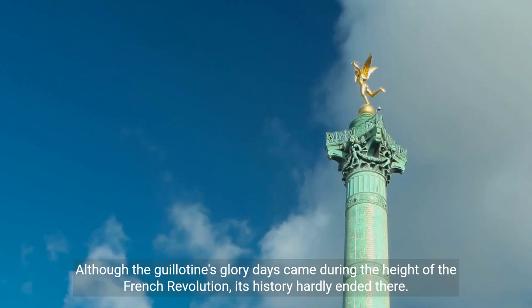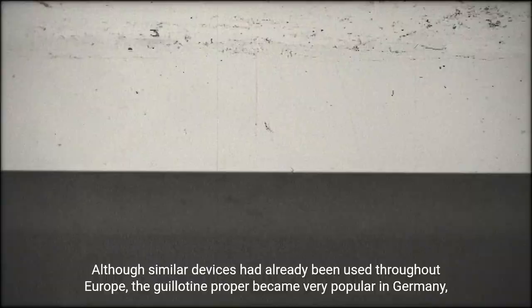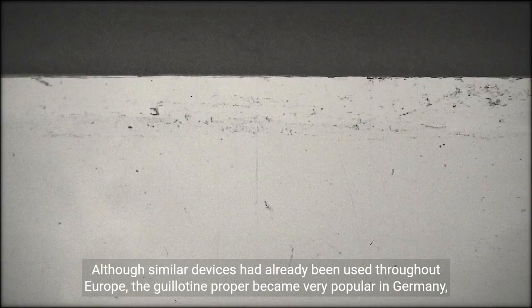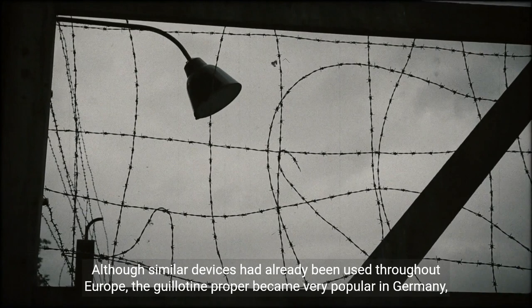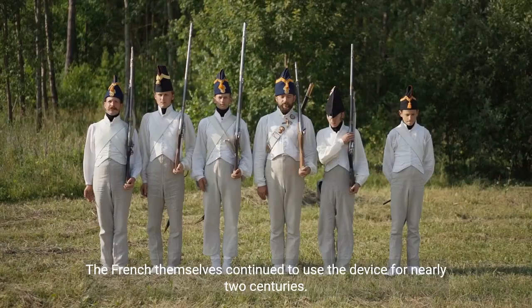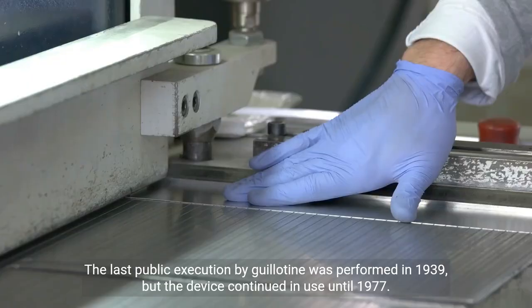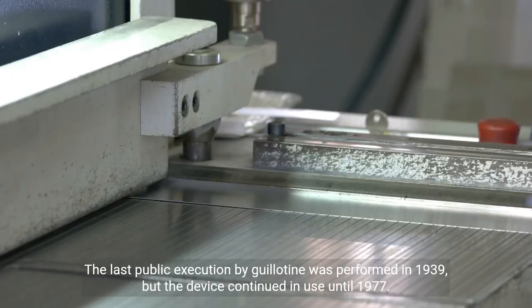Although the guillotine's glory days came during the height of the French Revolution, its history hardly ended there. After its initial success in France, the machine was exported to other nations. Although similar devices had already been used throughout Europe, the guillotine proper became very popular in Germany — especially in Nazi Germany, where it was used for tens of thousands of executions during Hitler's tenure. The French themselves continued to use the device for nearly two centuries. The last public execution by guillotine was performed in 1939, but the device continued in use until 1977. In 1981, the French banned capital punishment, effectively bringing the guillotine's reign of terror to an end.